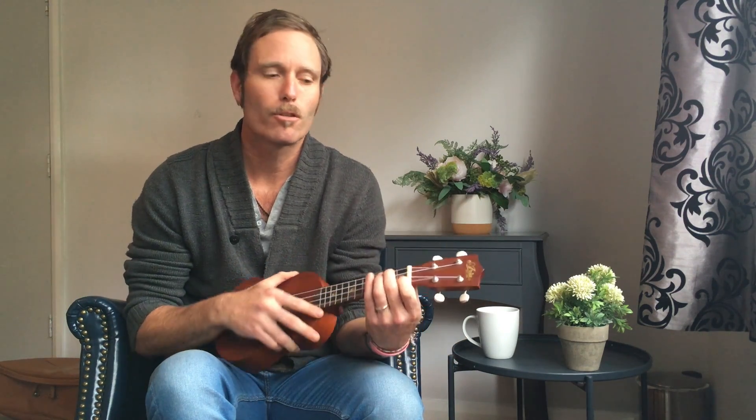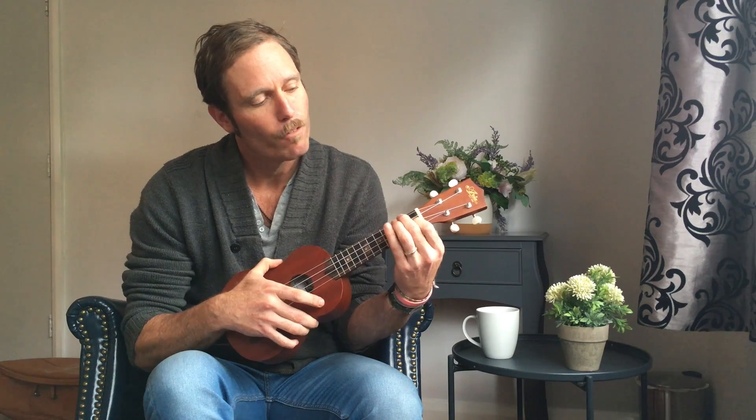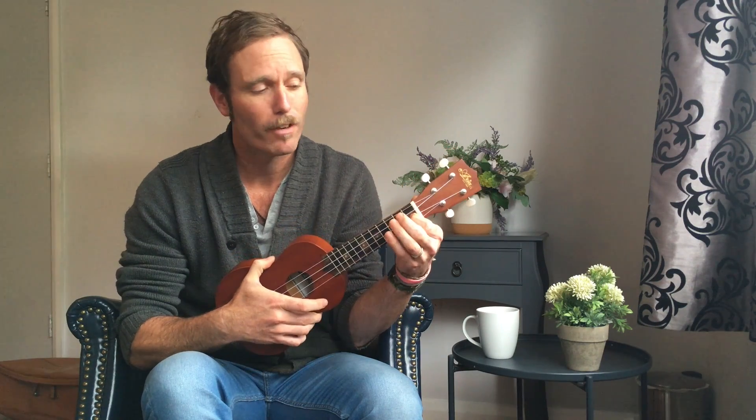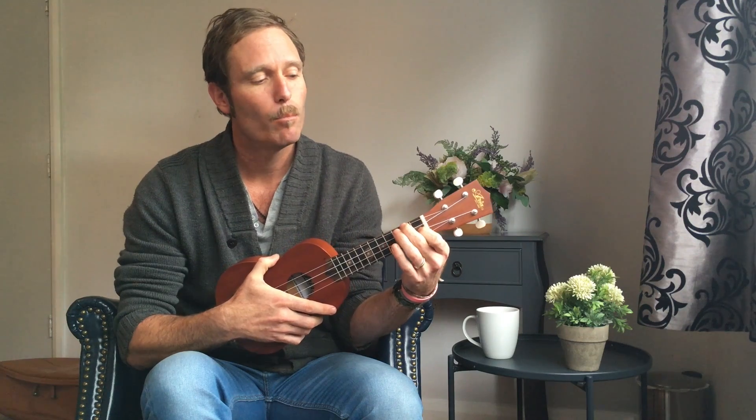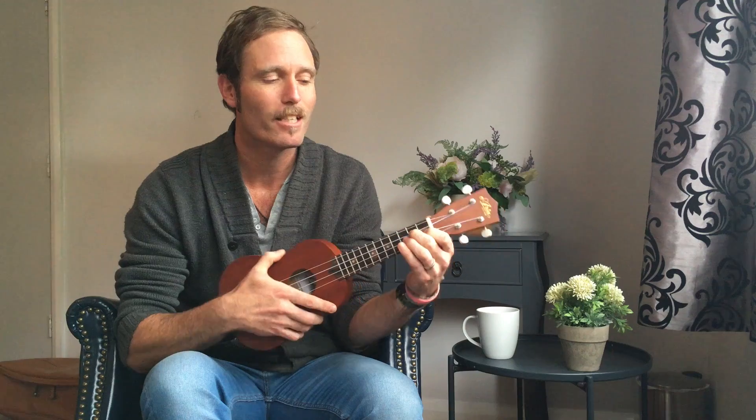For a G7, it's good to start from the F chord with finger number 1 on the 1st fret of the E string, finger number 2 up there on the 2nd fret of the G string. Move finger number 2 down one string so that it's on the 2nd fret of the C string.